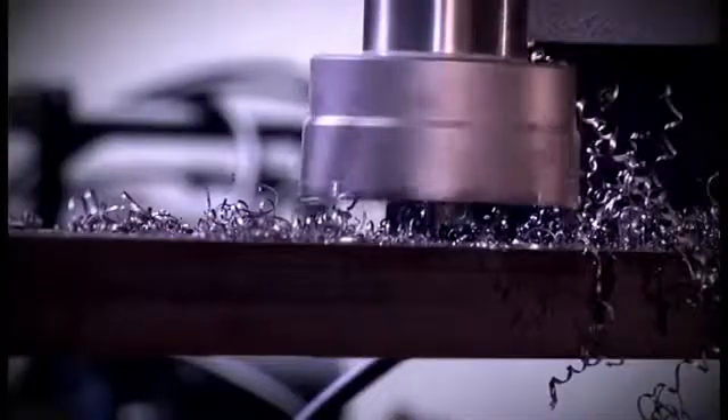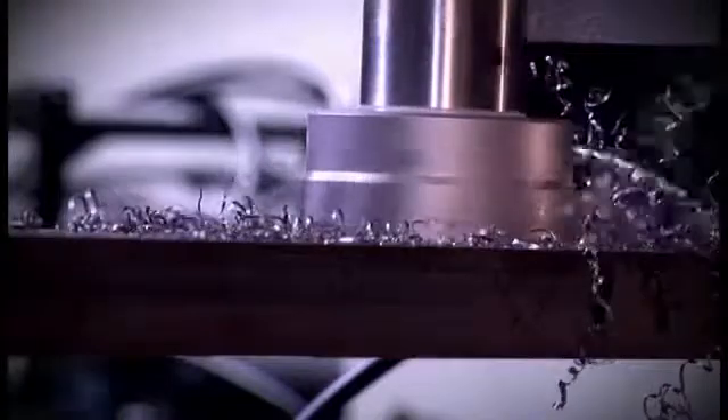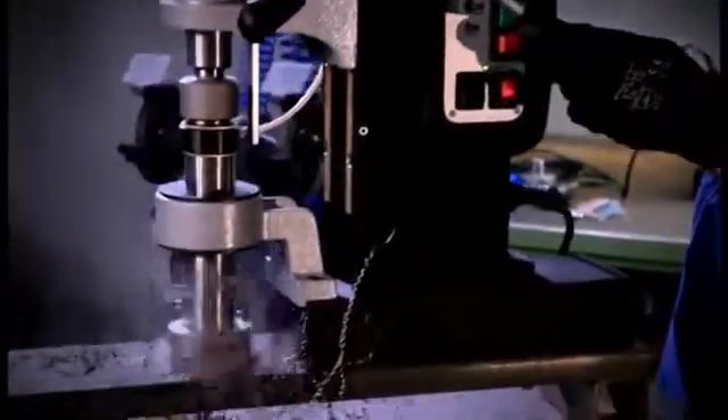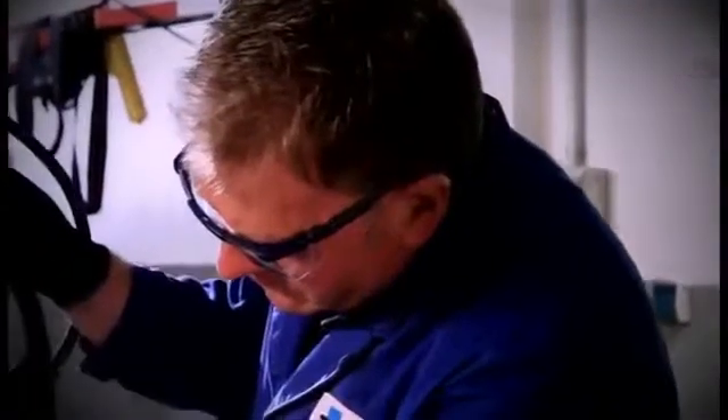In the first phase the cutting pressure on the core drill is reduced. Pressure is increased only after the tool has 1-2mm of the material. In the case of greater material thickness, for example 50mm and more, it is recommended to break the chip and to ventilate the tool at regular intervals.